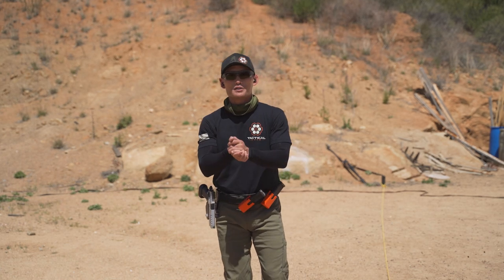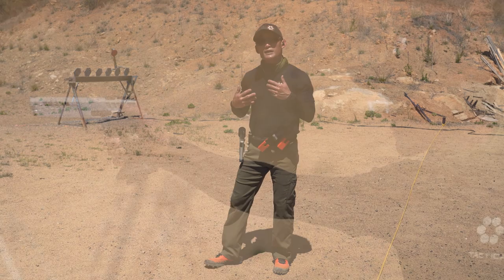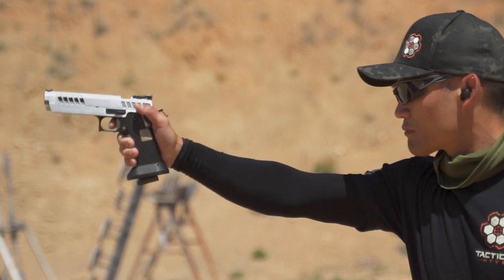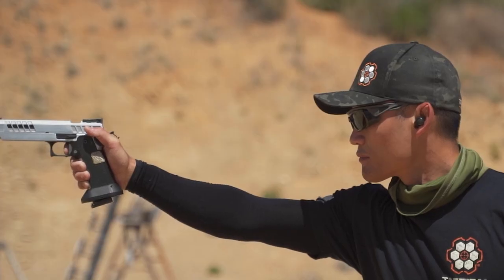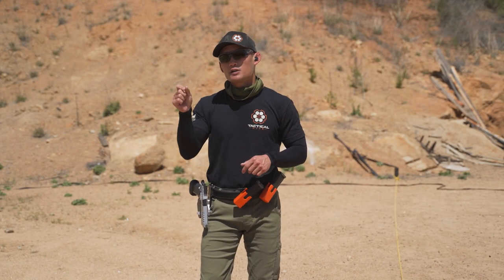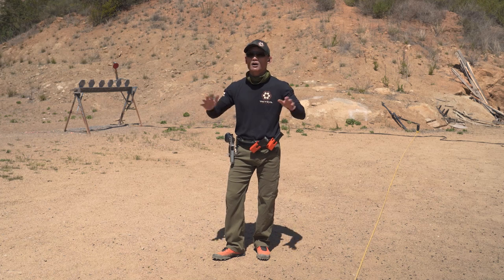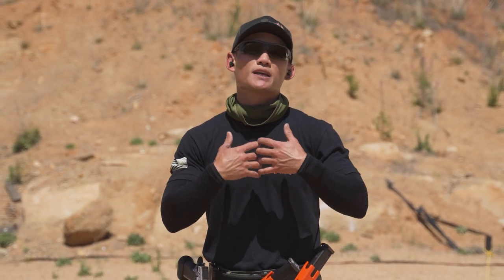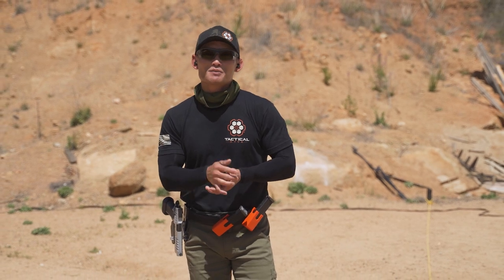So there you have it — four trigger manipulations. One is slapping up close, literally jerking the trigger. Second is rolling, which is also referred to as a zipper pull, where you have consistent pressure throughout the entire pull. Then you have the reset and prep, extremely popular in the shooting world and usable at all distances. Finally, staging: take your trigger to the wall, put 80% pressure, then 20% to break — more for precision and long-distance pistol shooting. Remember, some shooters use one manipulation for everything. This is about giving you information to test out and find your own style.